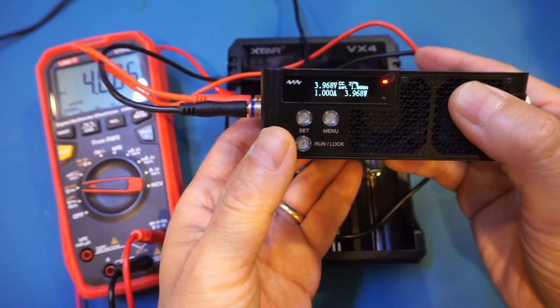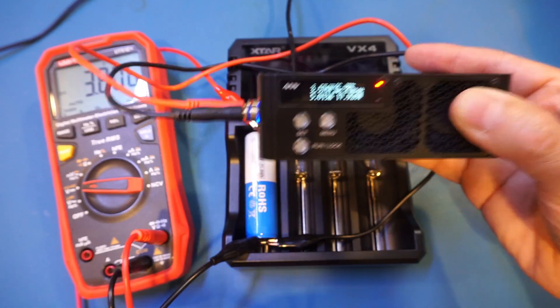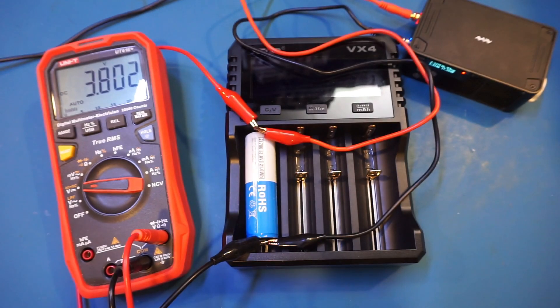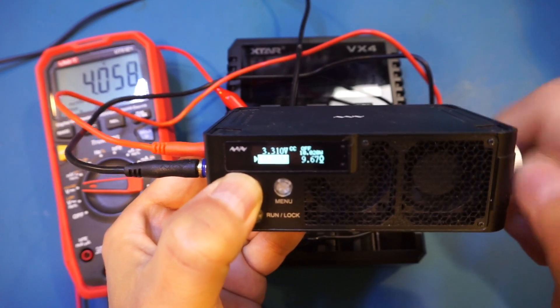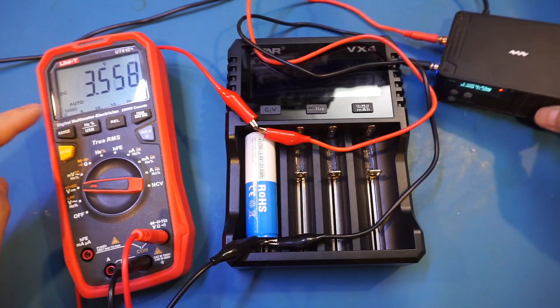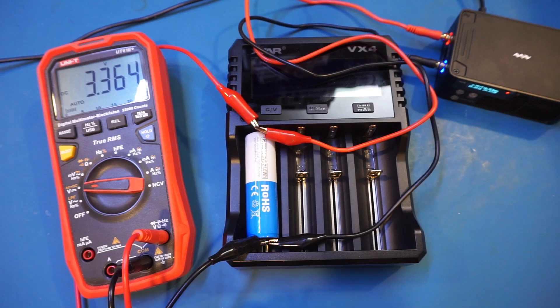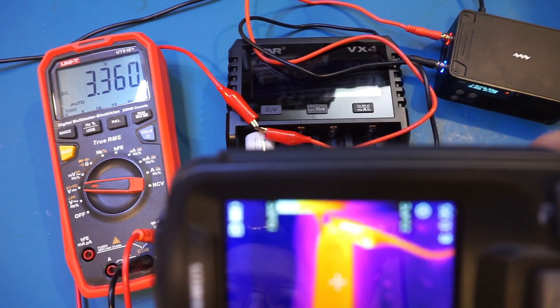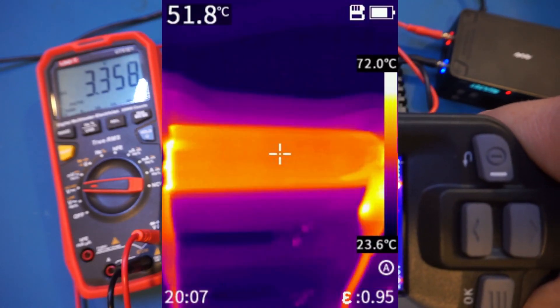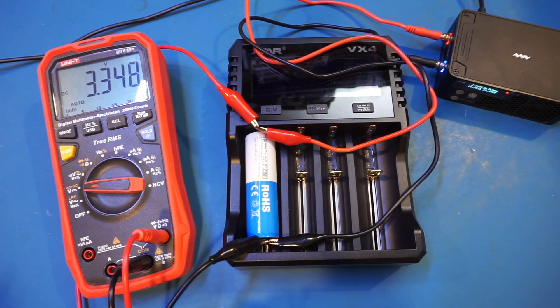I'm going to increase it to 5A. You can see right now we're at roughly 5A and the terminal voltage dropped to 3.8V. Let me let it run for a minute, and then I'm going to crank it up all the way to 10A. You can see the current is now at 10A and the voltage dropped to 3.5V. I've let it run for about 8 minutes now — let's take a look at the thermal situation. Remember the discharging rate is at 10A. You can see the battery did heat up quite a bit; right now it's at 51 degrees Celsius. It is warm, but nothing too much to cause concern — it should be fine at this discharge rate.